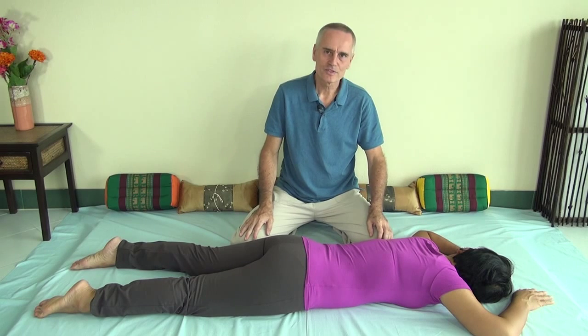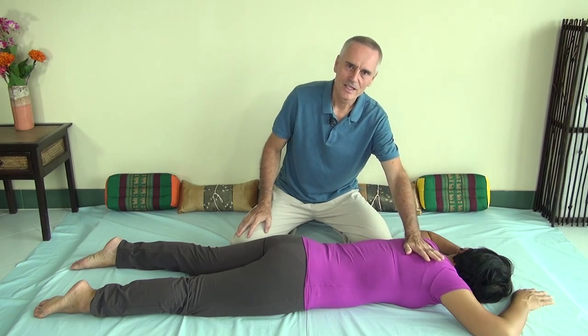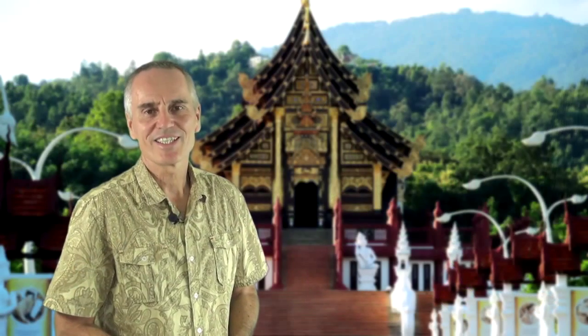So now you have a couple of techniques. Of course, there are dozens or maybe hundreds of techniques to work on the back in Thai Massage, but now you have one for the upper back and one for the lower back. Greetings from Thailand.